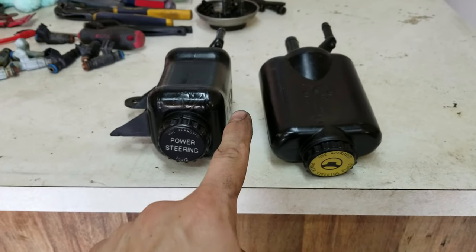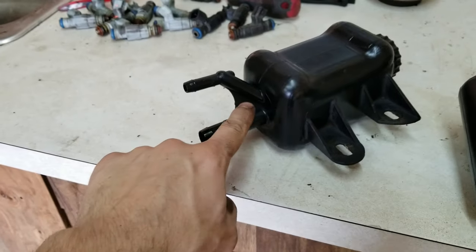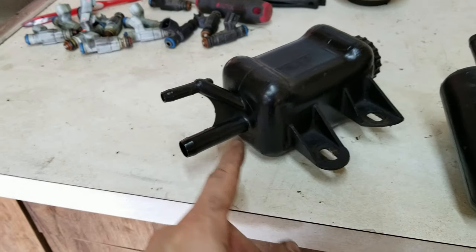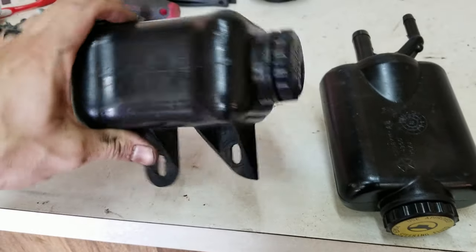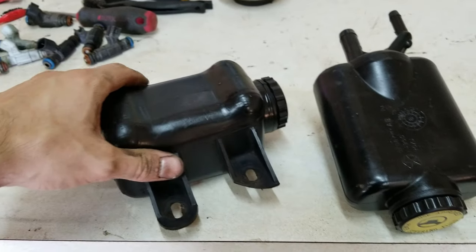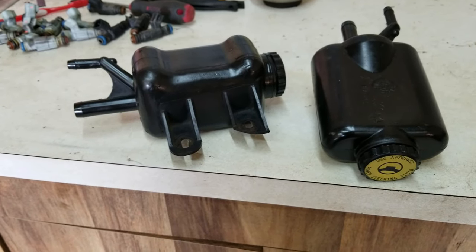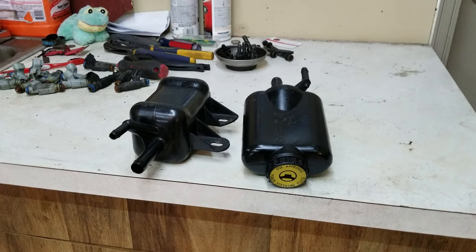These reservoirs are problematic because these guys right down here have a tendency to break and when they do they leak. You would think, well, I'll just find one aftermarket, go to my auto parts store and get a new one — but that's just not how it's going to work because they are incredibly hard to find.